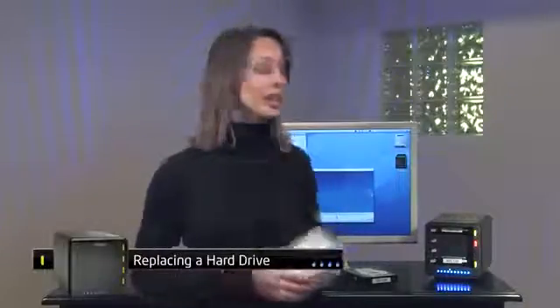All you have to do is replace the failed drive to quickly return to a safe state. In the meantime, you can keep working while Drobo works in the background.